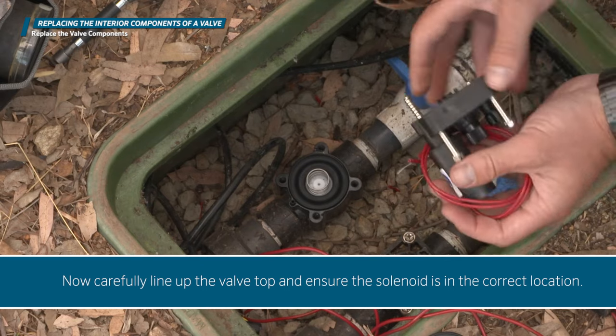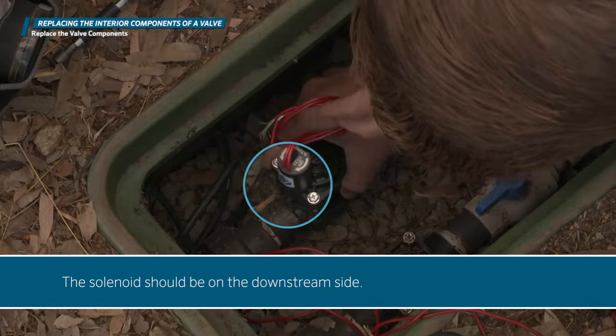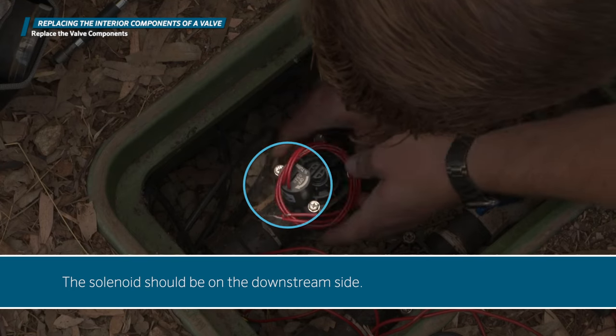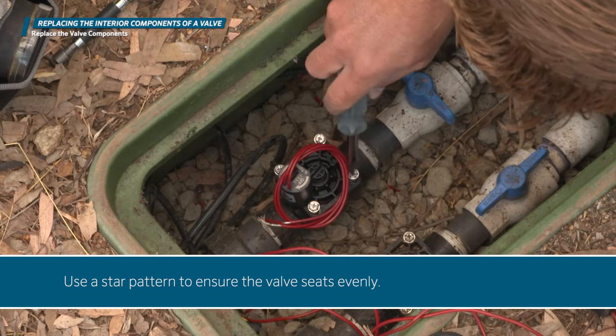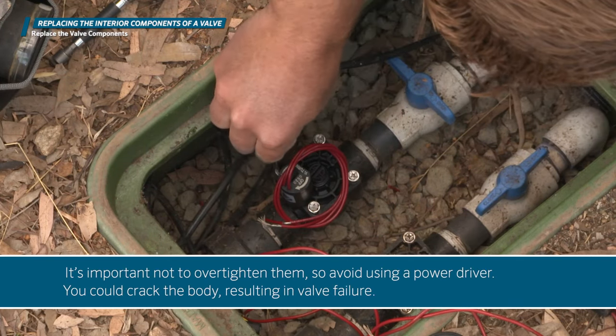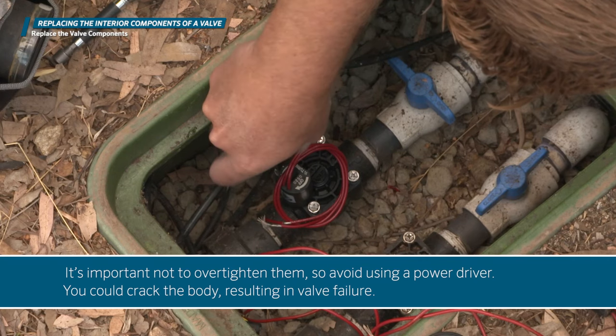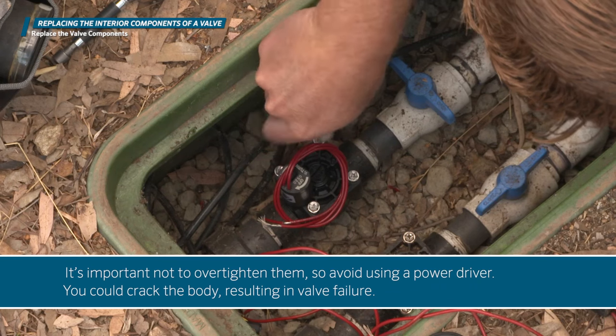Carefully line up the valve top and ensure the solenoid is in the correct location — the solenoid should be on the downstream side. Once the top is on, tighten down the bolts using a star pattern to ensure the valve seats evenly. It's important not to over-tighten them, so avoid using a power driver. You could crack the body, resulting in valve failure, and you'd then need to cut out the whole valve and replace it with a new one.